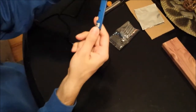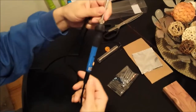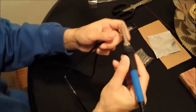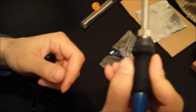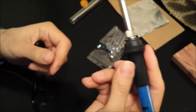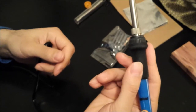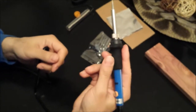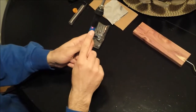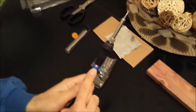Looking at the soldering iron in more detail — the tip is very interesting, and there's a rubber handle so it definitely feels like it's got some good grip. It's lightweight and also very cheap in terms of price, so you are getting good value for your money. It's plugged in and there's a red warning light which means it's on.